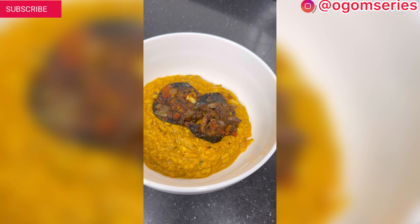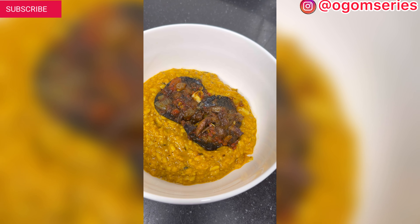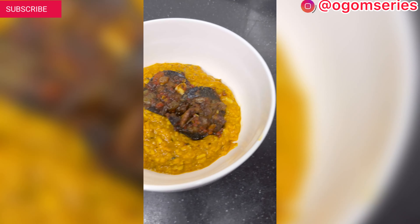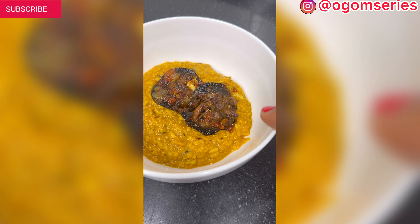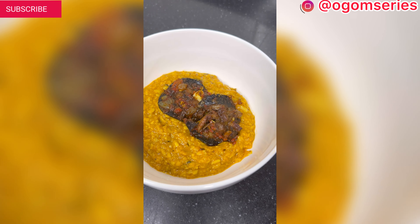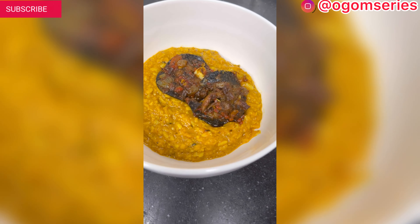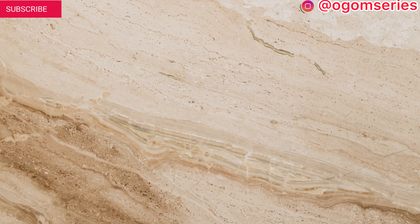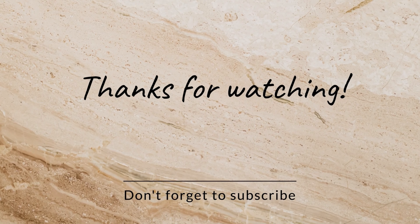Here is our porridge okwa. I'm having this with the peppered snail. Let me know — how do you like your okwa? I prefer the porridge okwa and I love it with anything peppered, maybe peppered chicken or peppered fish. Here is our breadfruit okwa!